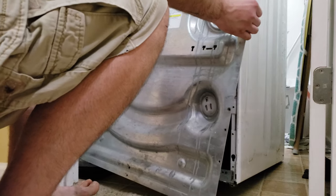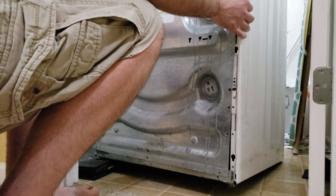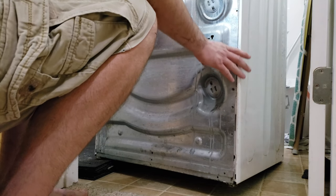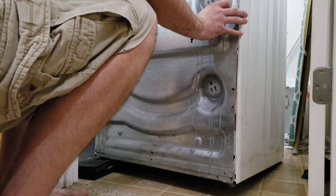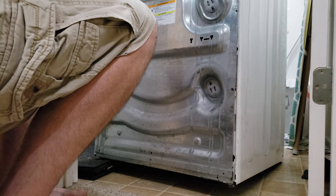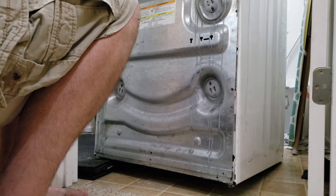Safely, without cutting your hands, go ahead and put the back back in place. I've tried to open this up a number of times over the years to do the brushes and to replace the drain pump — I decided to put three screws on instead of the 40 screws that were on there.